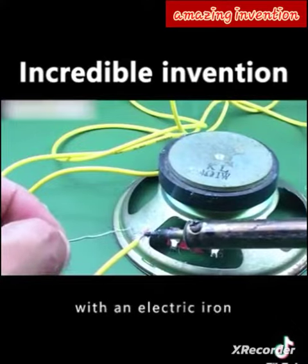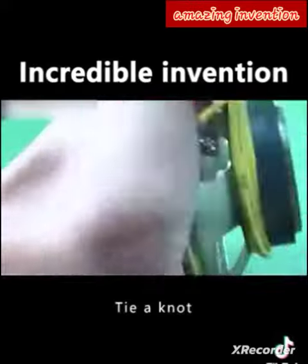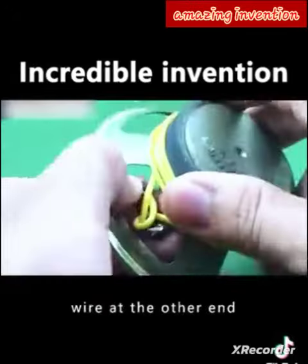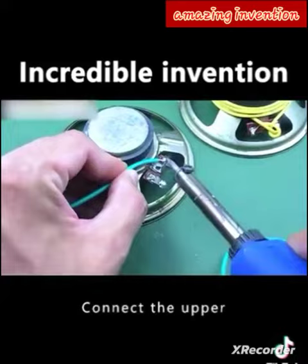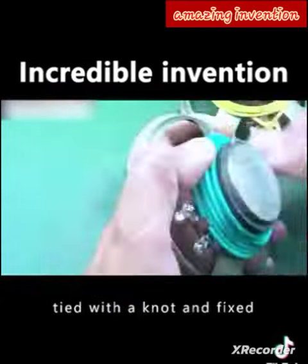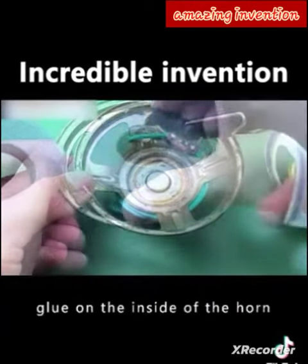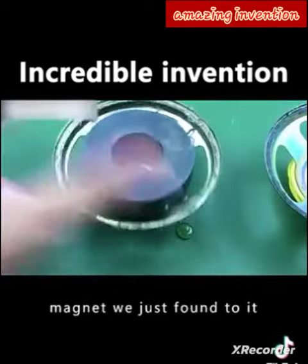First, connect the copper wire to one side with an electric iron, then wind the rest of the wire around the horn and tie a knot. Expose the copper wire at the other end. Do the same with the other horn — connect the upper side with an electric iron, wind the coil, tie a knot, and fix it in place. Then put glue on the inside of the horn to secure the magnet.